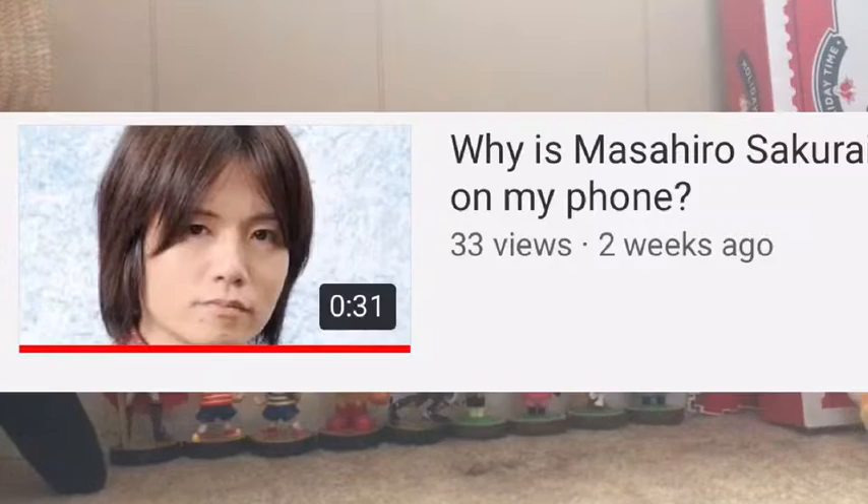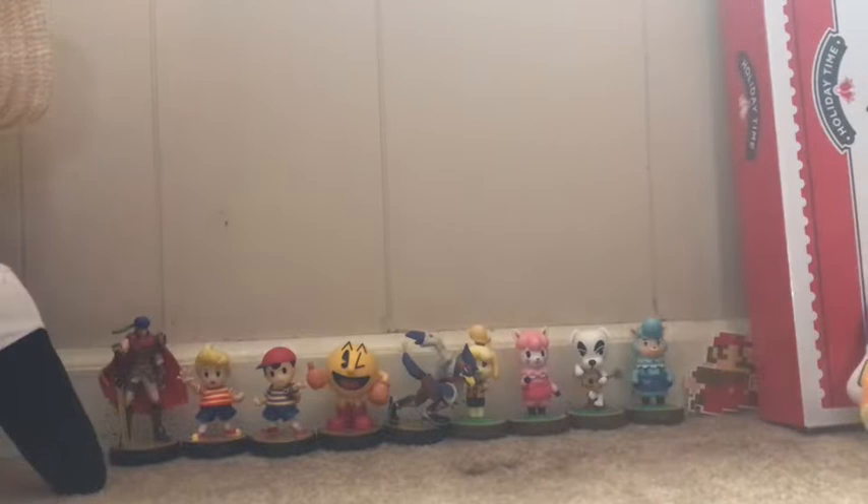Hey guys, NudieRim here, and it's been a while. I haven't made a video like this in a long time. Obviously I've been busy with school and stuff, but I'm definitely trying to upload more. It's been maybe two weeks since my last upload, maybe a week.